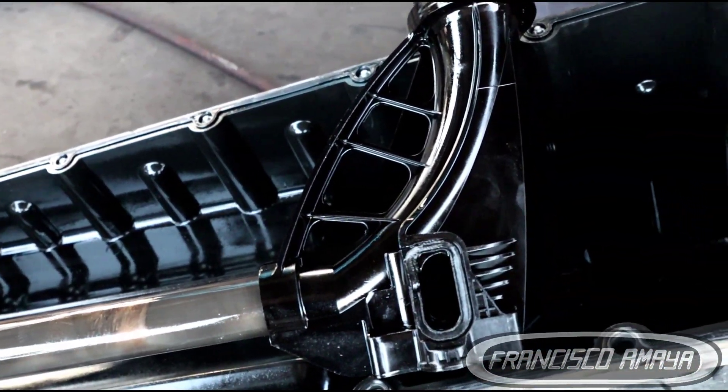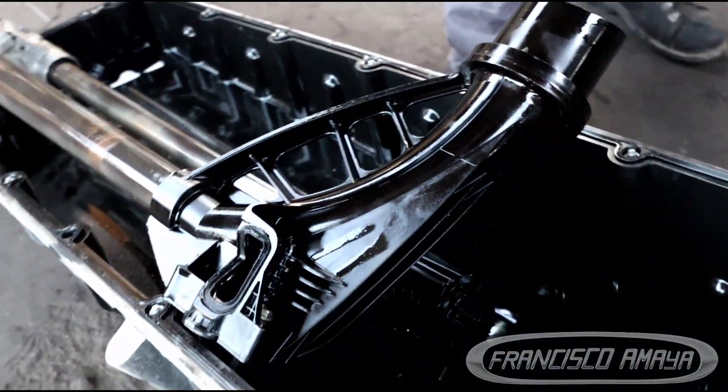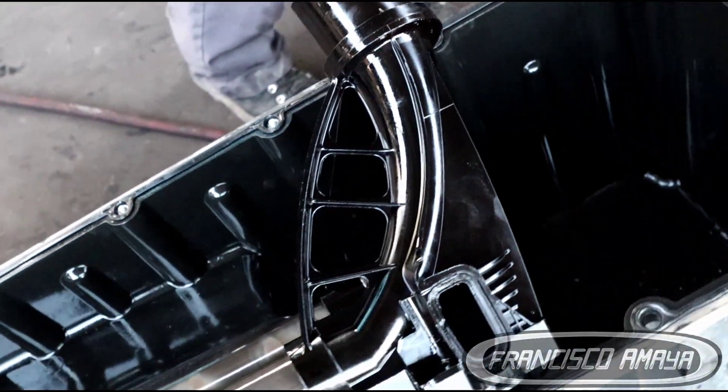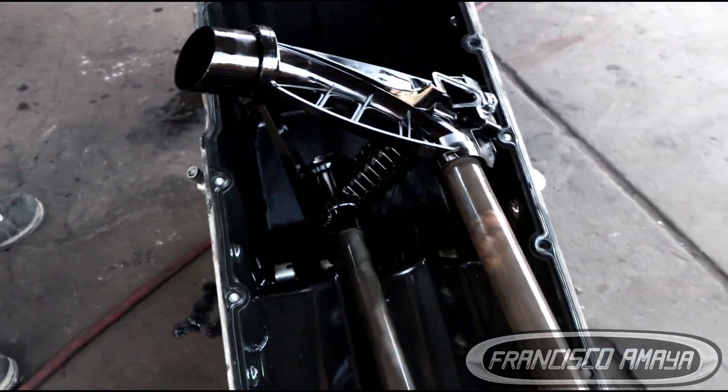Welcome to the channel everybody. Today I have another DD15 engine with a major problem. In the past I did different videos about DD15 engines having major problems, but in this case we have a very common problem that is going to be a crankshaft failure.